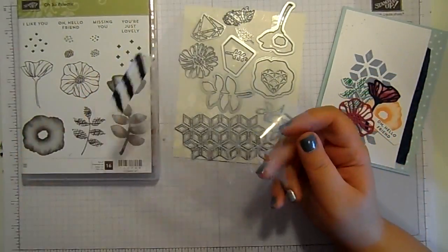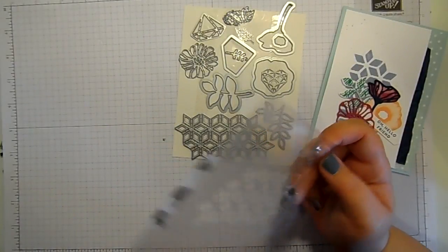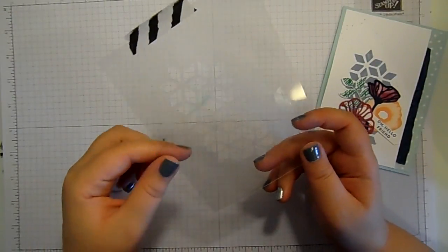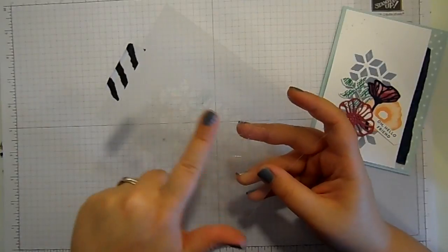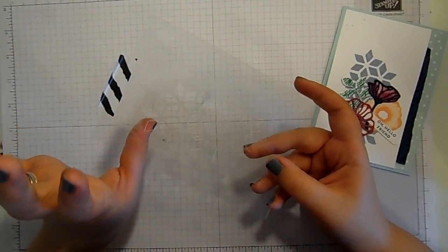All you need to do is run it through your Big Shot. Now it makes a horrible noise — I'm not going to lie. It makes one of those scary cracking, banging noises where you think you've broken your Big Shot. You haven't. It is just the properties of window sheet because it's a really strong material. It needs a couple of passes through sometimes, but it also makes a horrible noise.